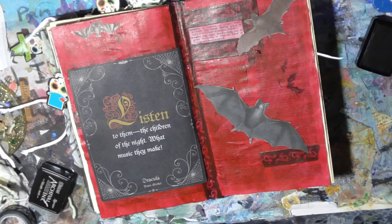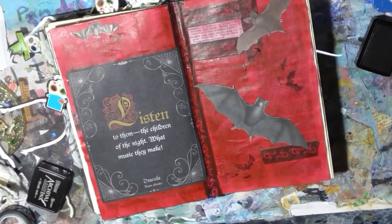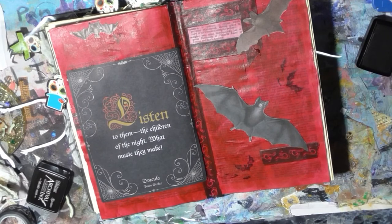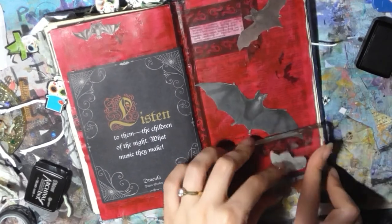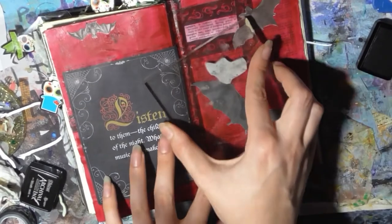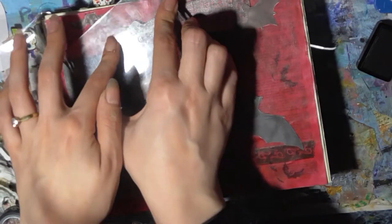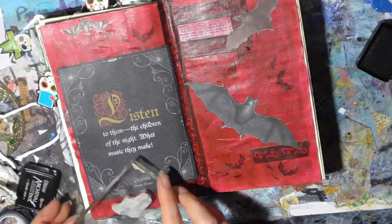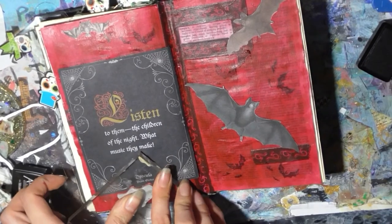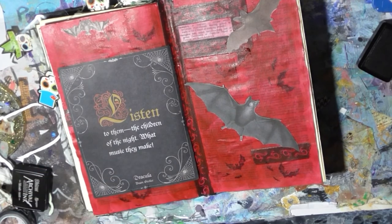It's a bit difficult when you're stamping in a book — oh my god. Okay, just quickly stamp these. Doesn't matter, some are a bit fainter than others, it just adds to the real perspective. And there we go, a little bit more up there.